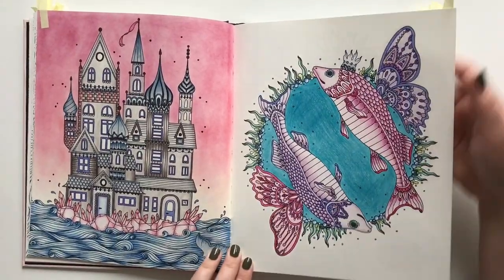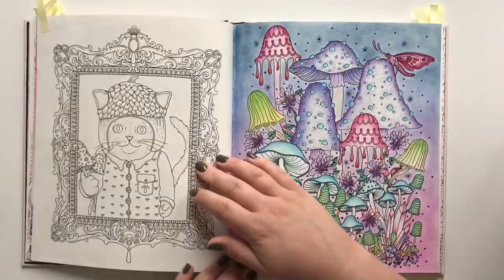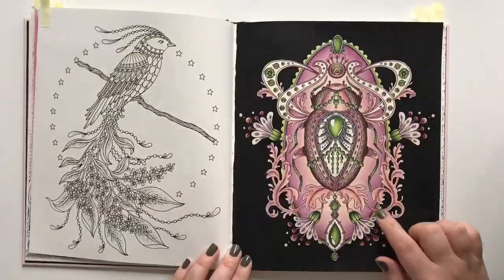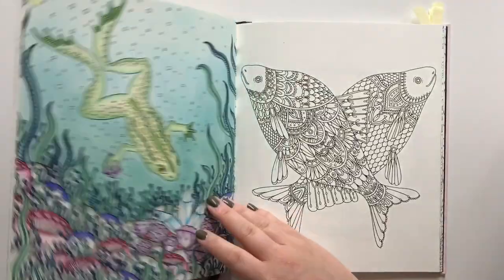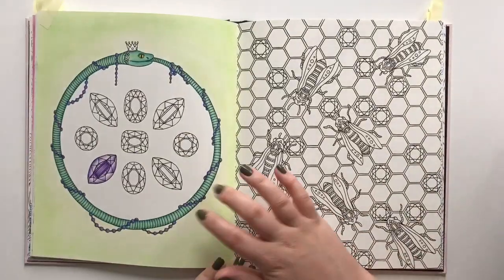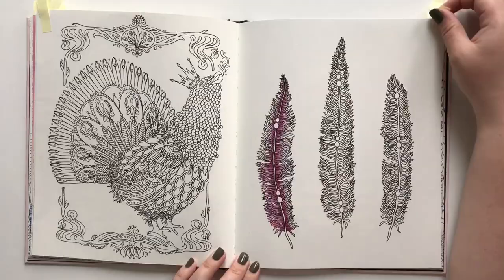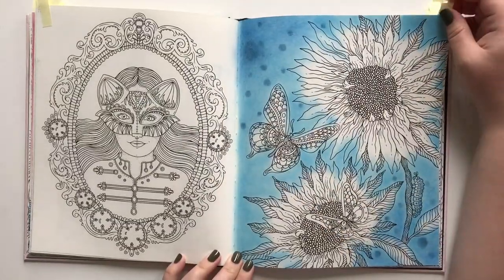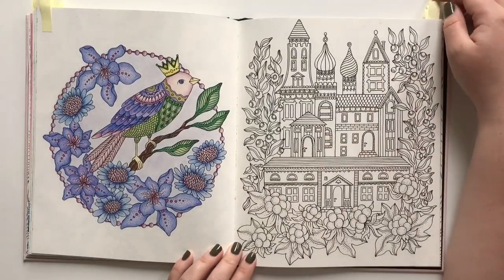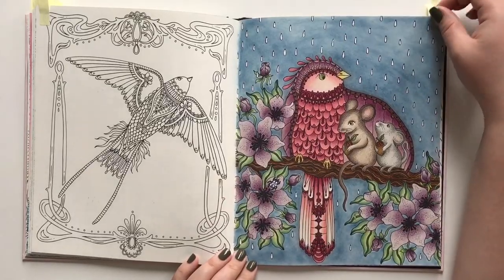Quite old pictures as well — a really old VIP, a very old page, one of the newer ones, quite old, very old, never finished, a very old VIP again, a quite new VIP — just not very good. I remember being very proud of this bird, and the same with this one.